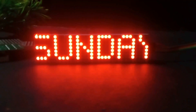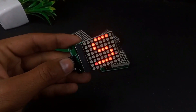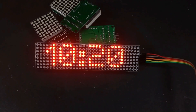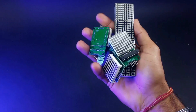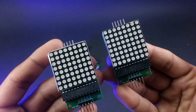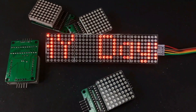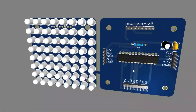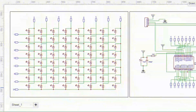Hey guys, welcome back to my channel. In this video I'm going to show you how to make LED matrix modules. These modules are a great way to add some fun to your electronics project by showing information and creating eye-catching visuals. I have many of these modules, but the problem is these LED matrix modules are very small in size, and in daylight with low brightness it's hard to see them. So in today's video I'm going to make my own version of LED matrix which is bigger in size and the brightness is also impressive.